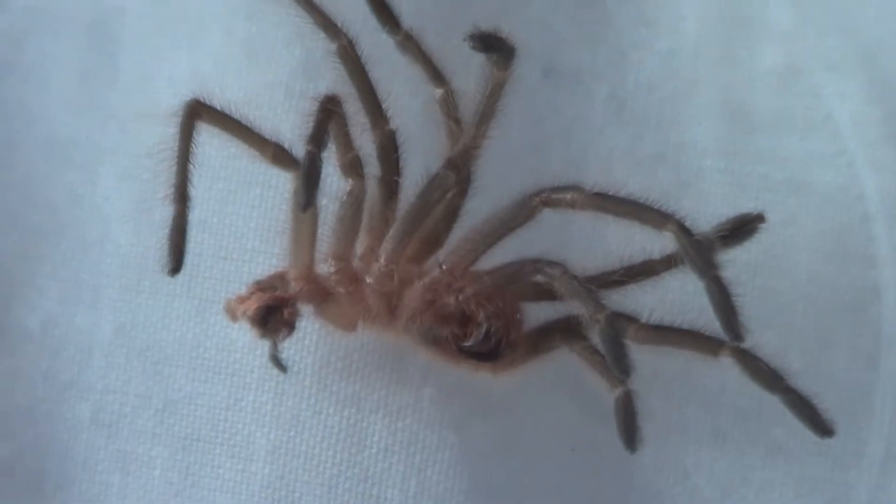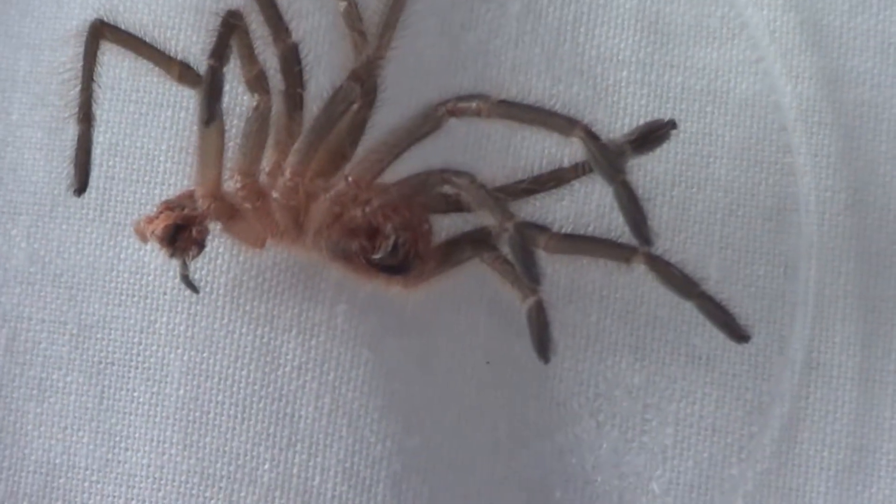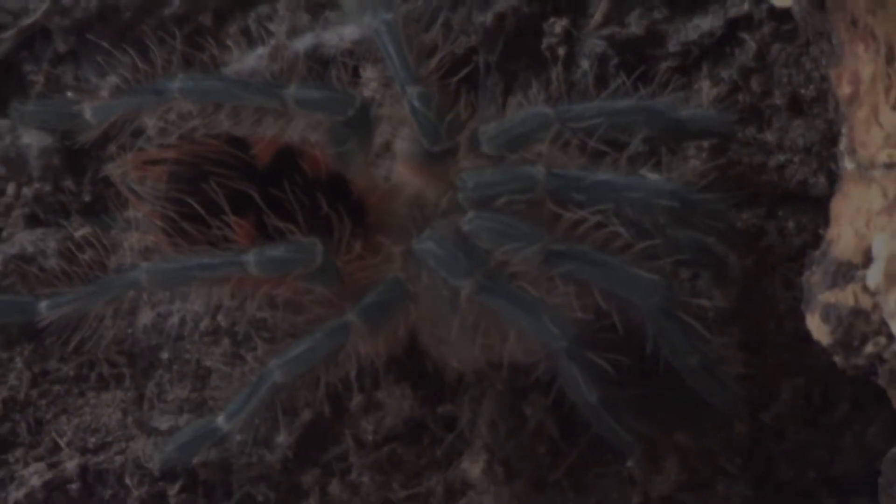Cool, one more look at the molt. Right, cheers guys and I'll see you later.